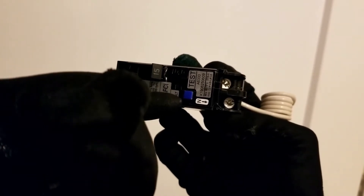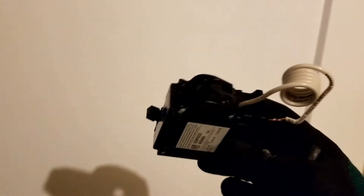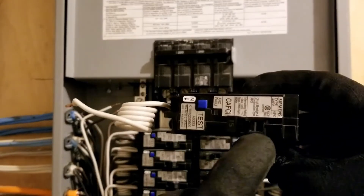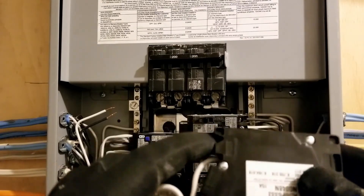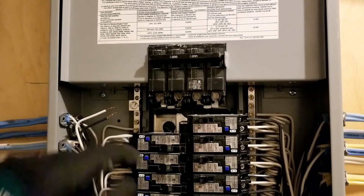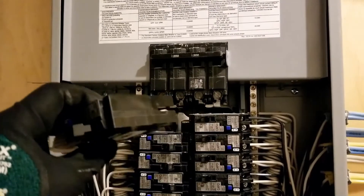It's labeled on this breaker. When you are ready to put your breaker in, make sure it's in the off position. I want this corner of my breaker to be underneath this tab — it'll be my pivot point — and then I'll be able to slide the breaker into place.